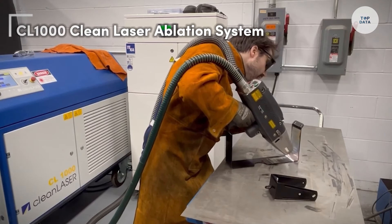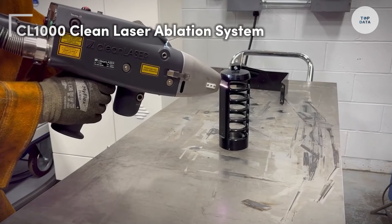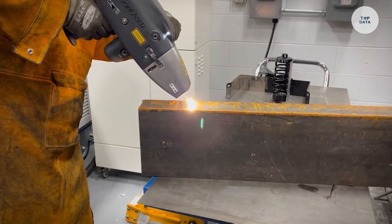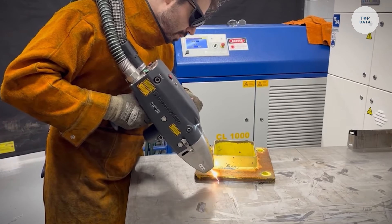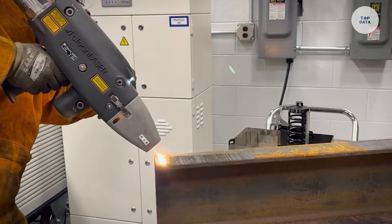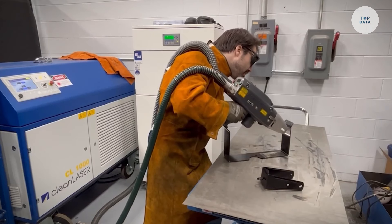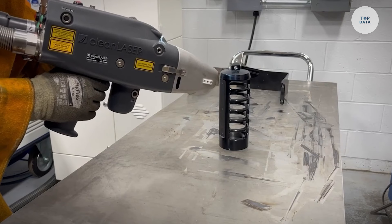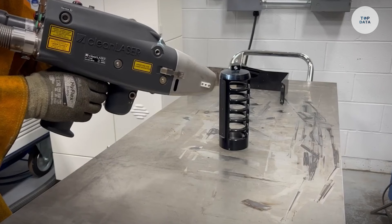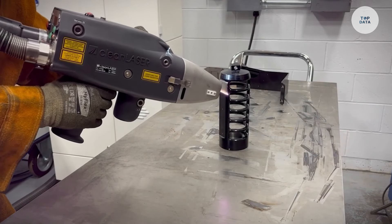The CL1000 Clean Laser Ablation System is a powerful tool designed for removing surface coatings from metals and other materials. With up to 1,000 watts of power, it effectively eliminates rust and hazardous coatings without damaging the base material, thanks to its non-contact cleaning method. The system is ergonomically designed for user comfort and consistent performance. Ideal for various industries including aerospace and automotive, the CL1000 features a high-efficiency cleaning rate and a water-cooled system.